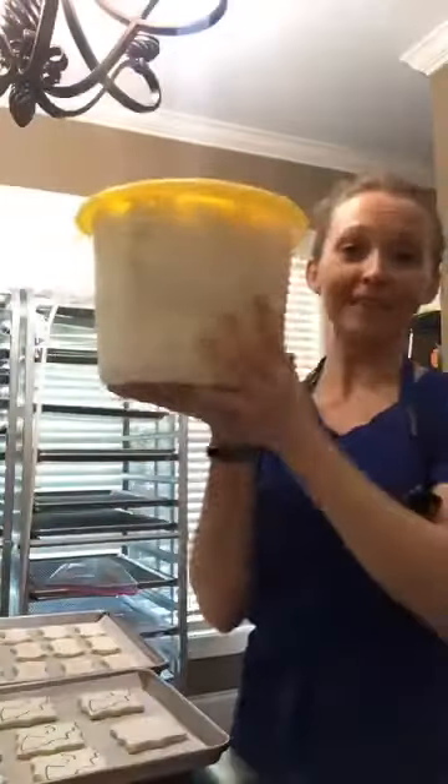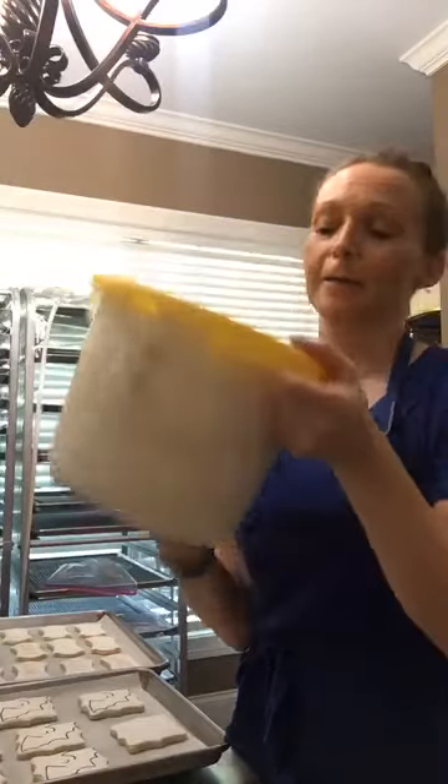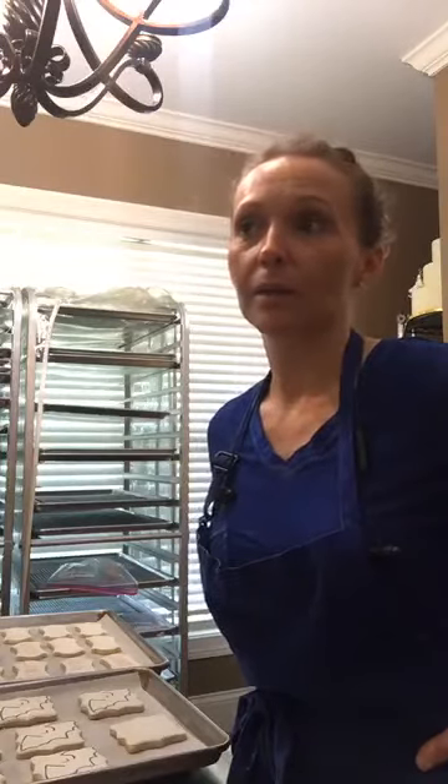I made my icing earlier in the week — actually yesterday morning. I make around two to three runs of icing per week. Each run is in a 20-quart mixer, and it makes about one and a half of these big buckets. Each run has 12 pounds of powdered sugar in it, so that gives you an idea of how much icing that is — it's a lot.